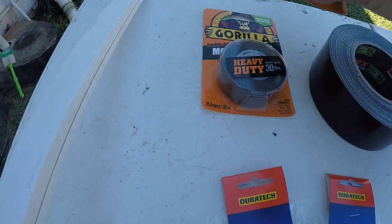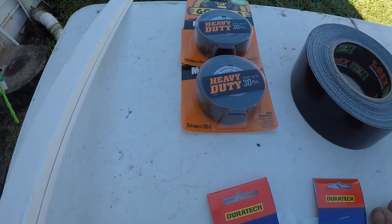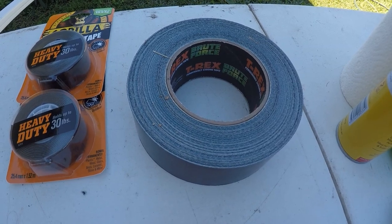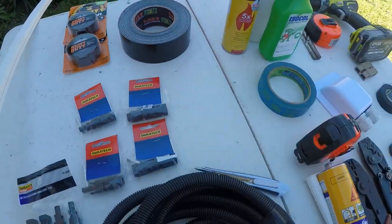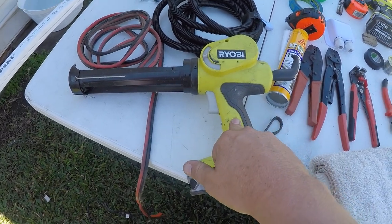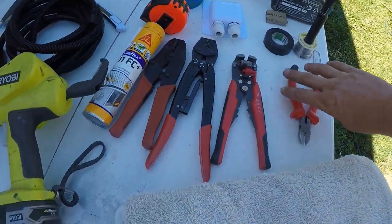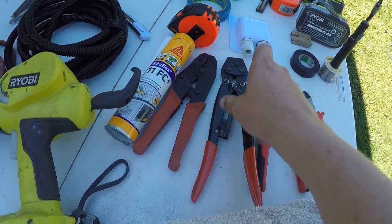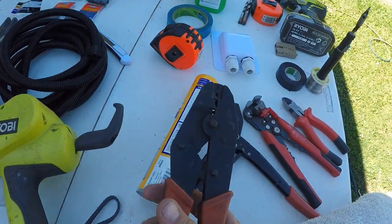Some VHB - that's a Gorilla brand, I was told it's pretty good stuff. That's to mount this onto. Some T-Rex Brute Force tape - I was told it's pretty good stuff. I'm going to use that on the leading edge where the wind can pick up underneath the panels. A Horiobi cordless caulking gun. A couple of different pliers and tools - just some side cutters, some wire strippers, some ratchet clamps. I'll see which one's going to work best.